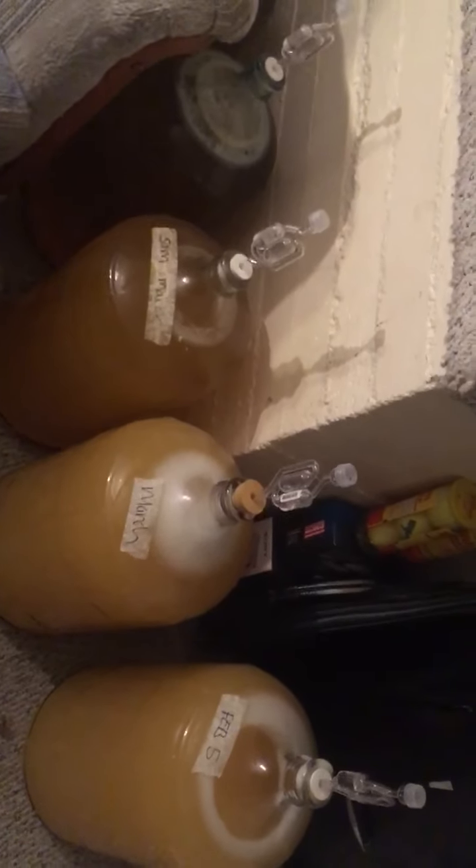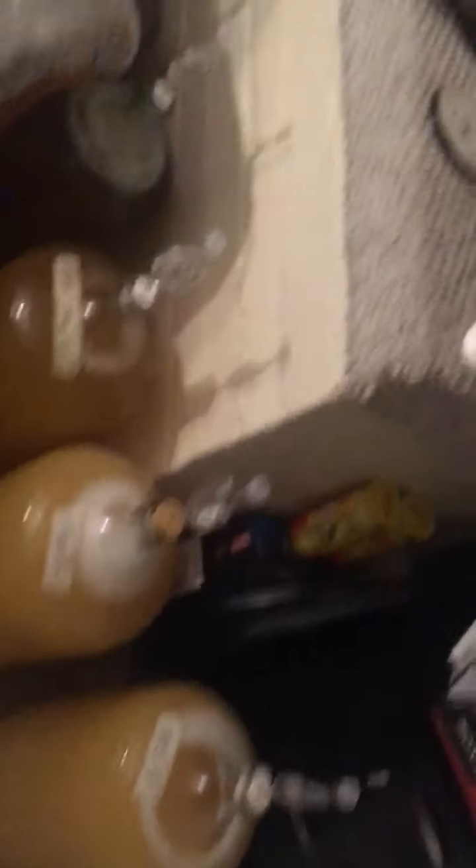Hopefully it's not sour — last time it was a little sour. Well, that wasn't bad, it was good stuff, but it was a little more sour than the ale yeast way.